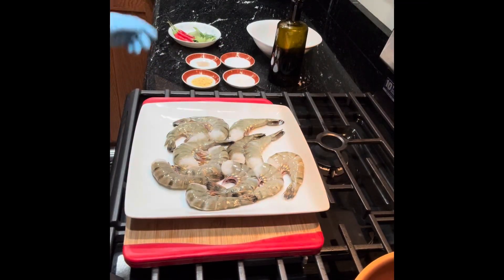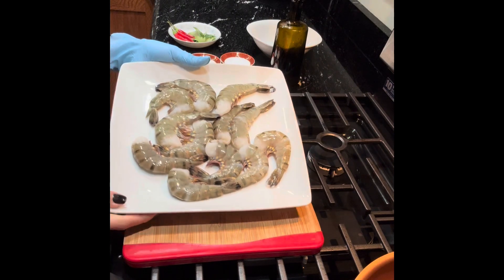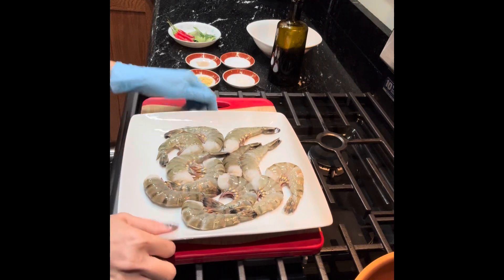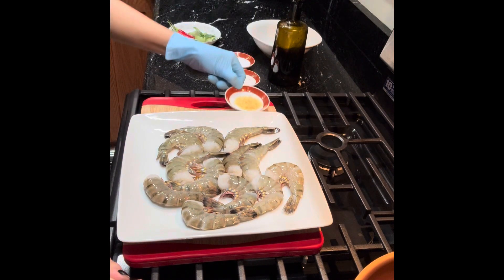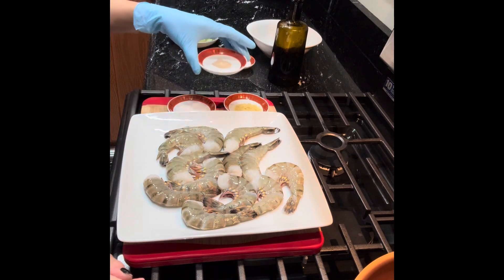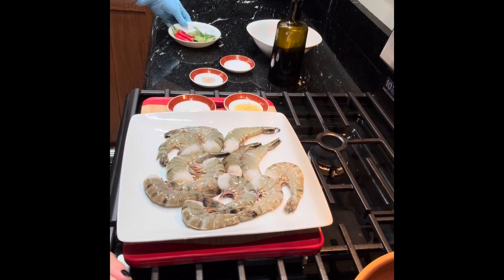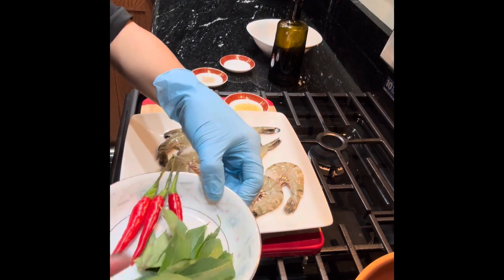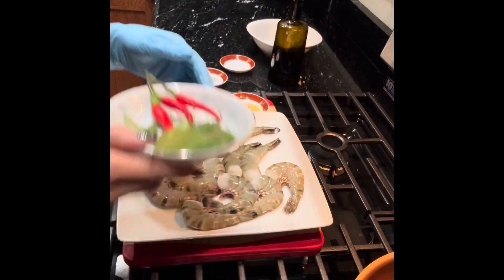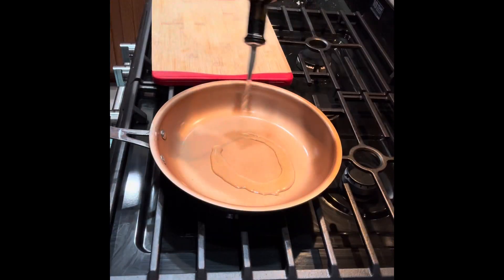Hello everyone, welcome to my kitchen. Today I'll show you how to make cereal prawns. Here I have 500 grams of tiger prawns. The ingredients are chicken powder, sugar, white pepper, salt, and very importantly, curry leaves and chili peppers. Without further ado, let's get started.